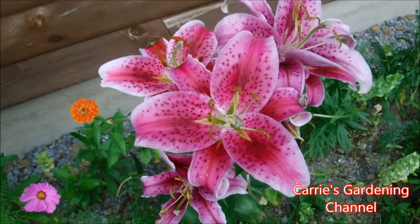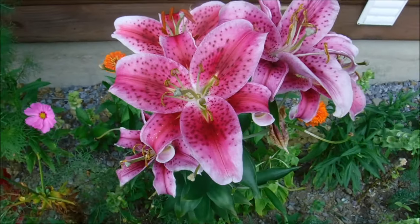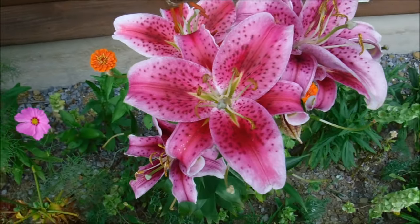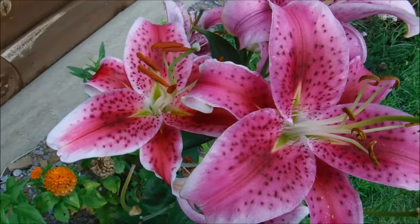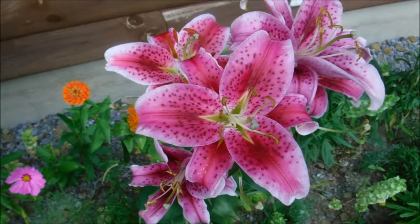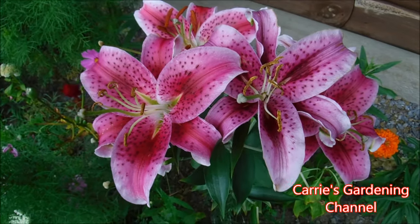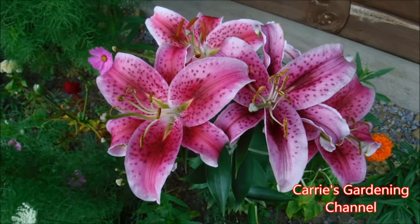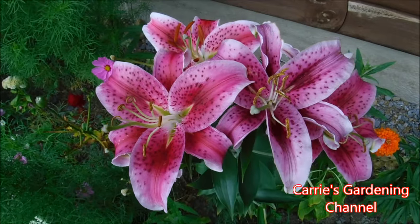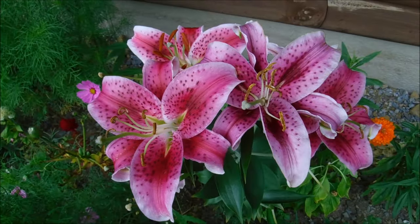These will look great at the back of a border or something like that. When you select a spot for your stargazer lilies, they do like well-drained soil because if they're sitting in water it'll make them rot. So you want well-drained soil for your stargazer lily bulbs.